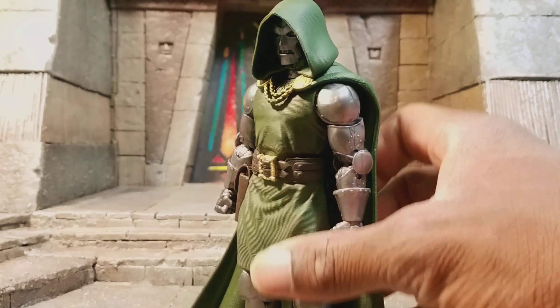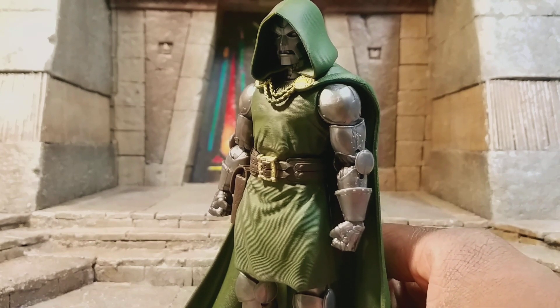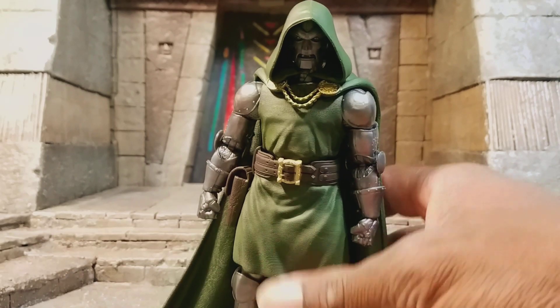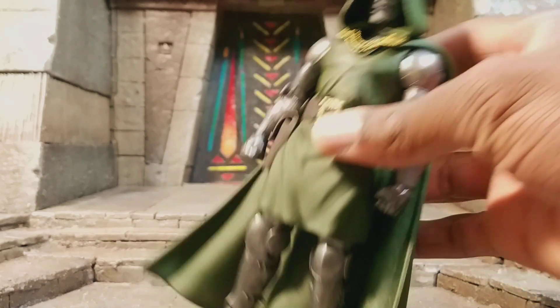It's more of a modern look of Dr. Doom — modern as in like the last 10 to 20 years. He's pretty much never really changed his suit unless you count the infamous Doom, but I mean, this is a really, really nice figure.